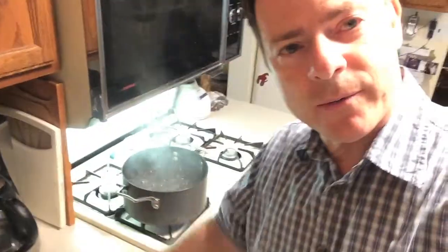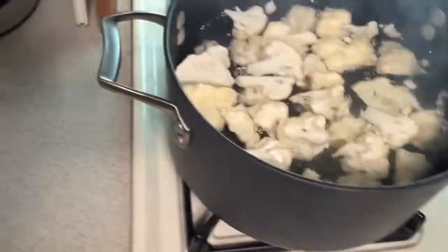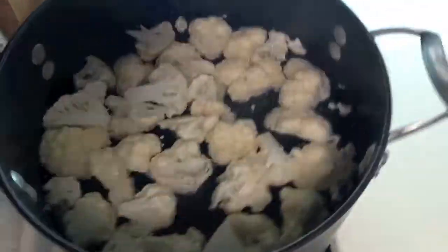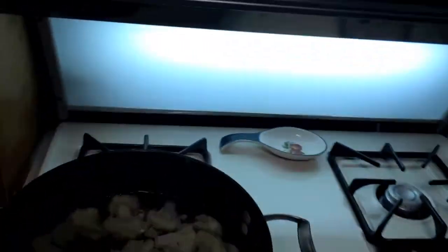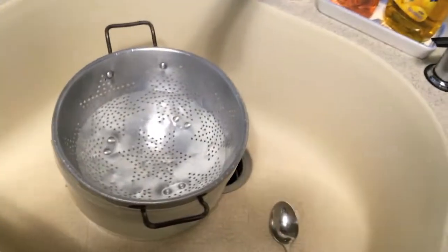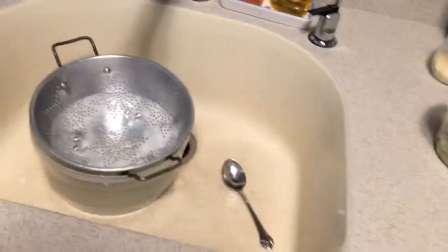We're gonna take our cauliflower and put it in the water for five minutes. We add our cauliflower and we have five minutes on the clock. We want to get it off the heat as fast as possible and plunge it into the ice bath to stop the cooking.